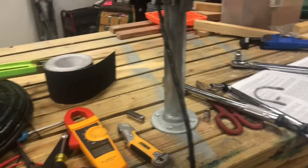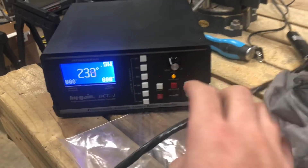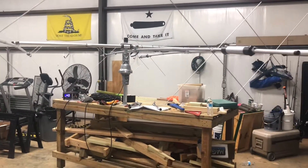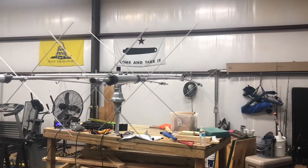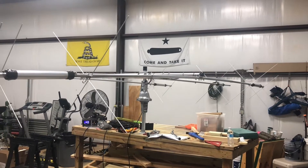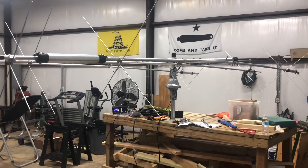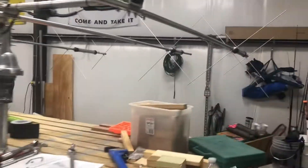I'll hit rotate on this — this is the controller right here. I'm going to hit rotate, then back up and let you see it. So it does play a little bit. That's expected. I'll hit it again and go back.